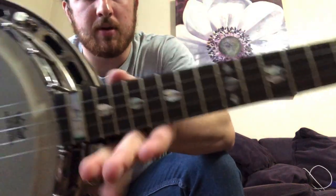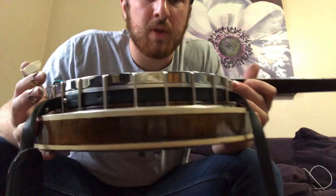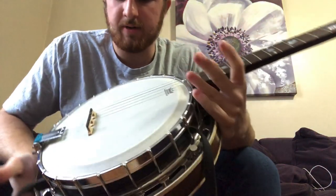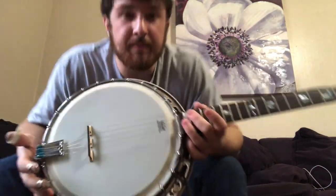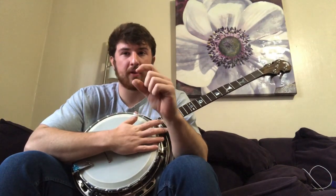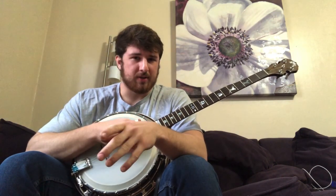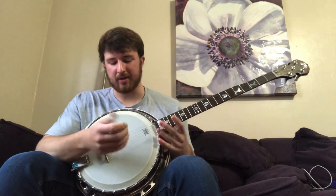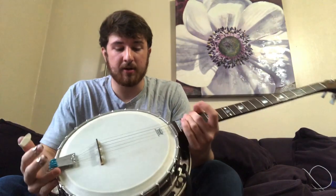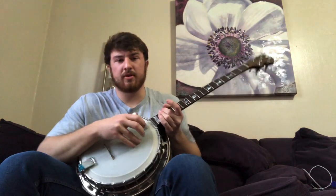I did all the inlays. It's got a maple block rim, which you can't see, a maple neck, and a maple resonator. Originally these tone rings had balls with springs under the ball bearings. I tried using the springs on one of these pots and it didn't really work, so on this one I decided to use no springs — just a solid brass ball on top of the maple pot with the tone ring on top.